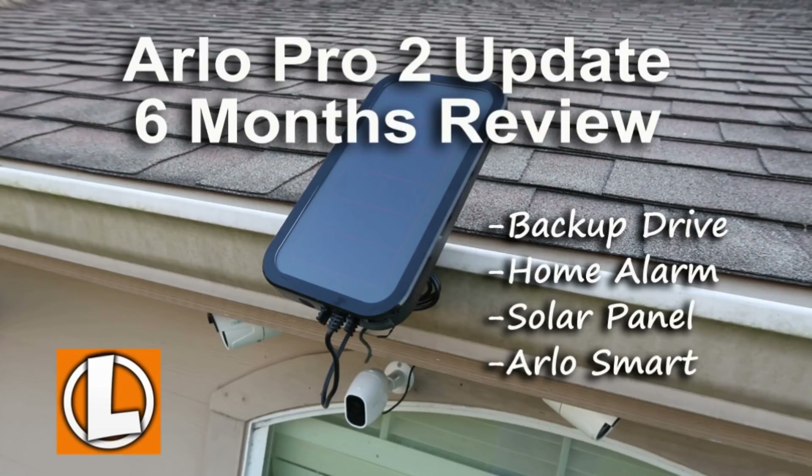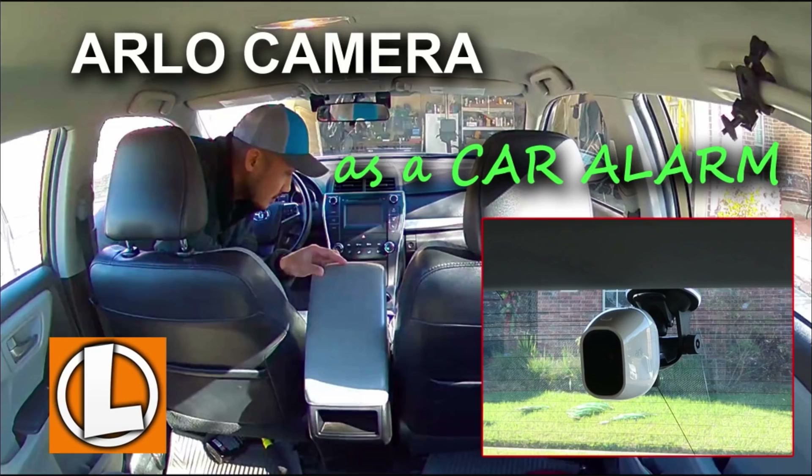As for the siren, the Ultras have it on the camera itself and it can be triggered automatically or manually. The Arlo Pro 2's siren is in the base station. In my original review of the Arlo Pro 2, I realized the siren in the base station has more uses than I initially thought. I've made a couple of video tutorials on setting up Arlo Pro 2 as a self-monitored home alarm system and also as a car alarm — I'll link those videos below.